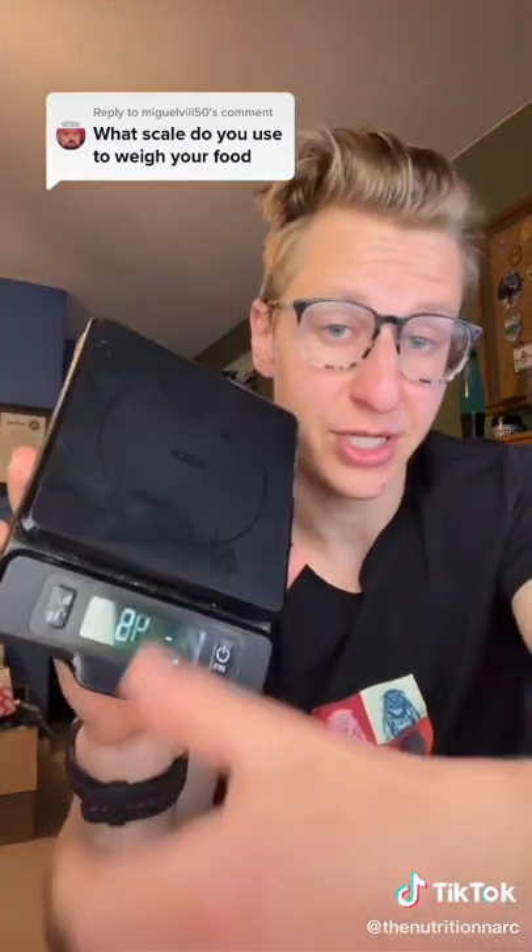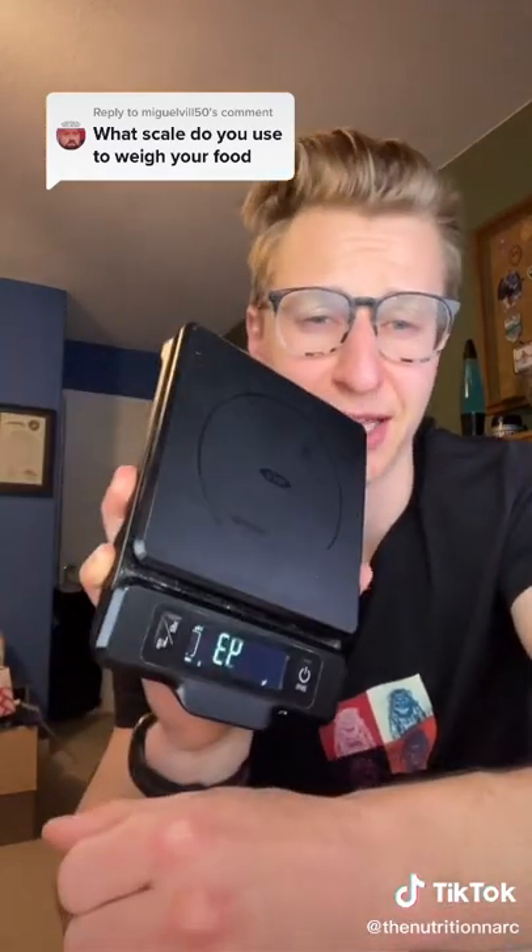This one's linked in my bio. I've been using it forever, I would highly suggest it. I think it's like 20 bucks or something like that on Amazon.